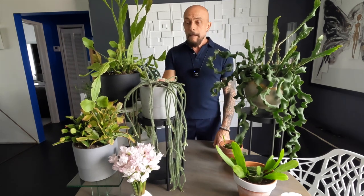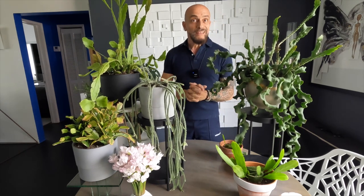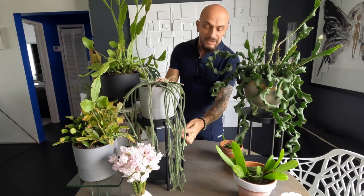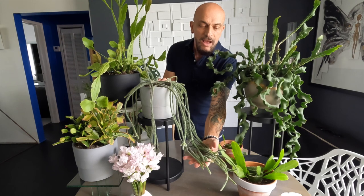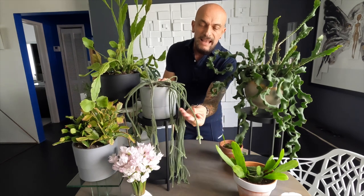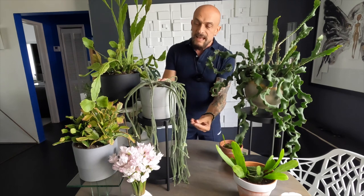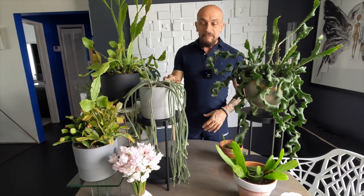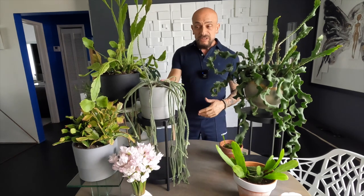Here I have this one which I'm pretty sure is a rhipsalis, but I actually don't know the name. I find her to be just so beautiful — she actually looks a little more like a cactus because she has these little areoles with really soft little prickly things. She's so pretty. If anybody knows the name, please let me know in the comments.